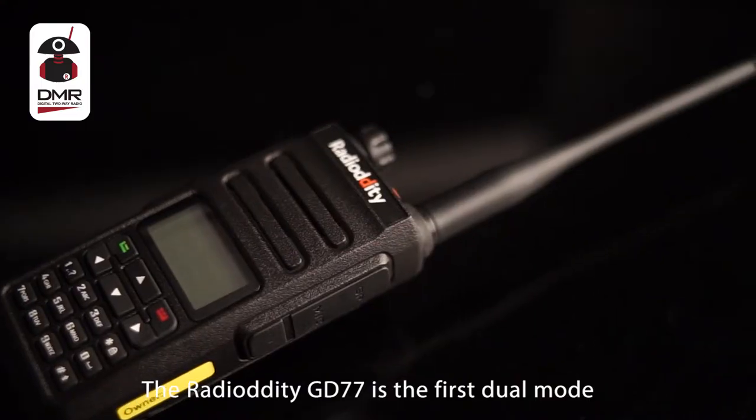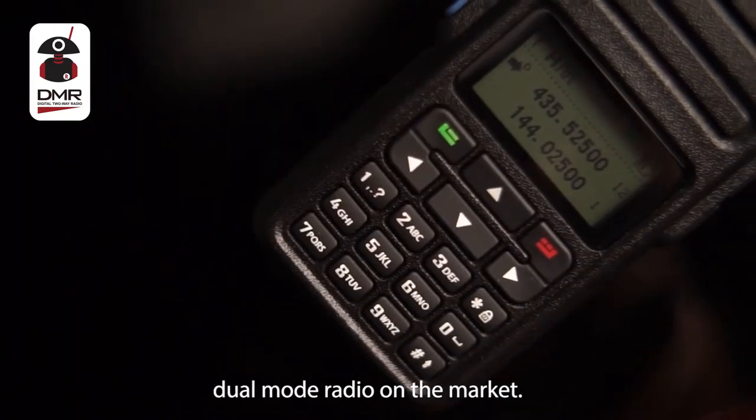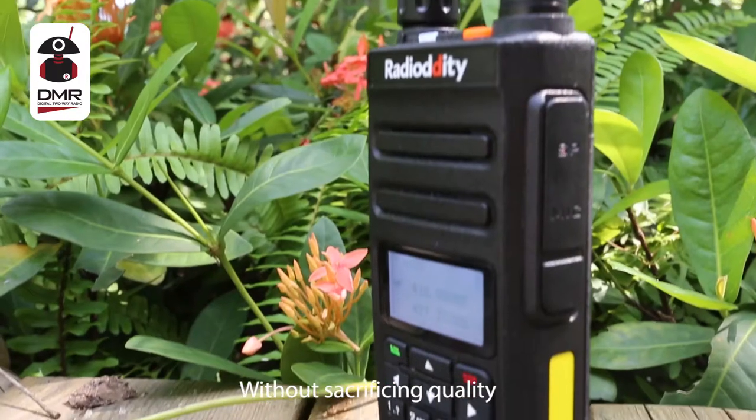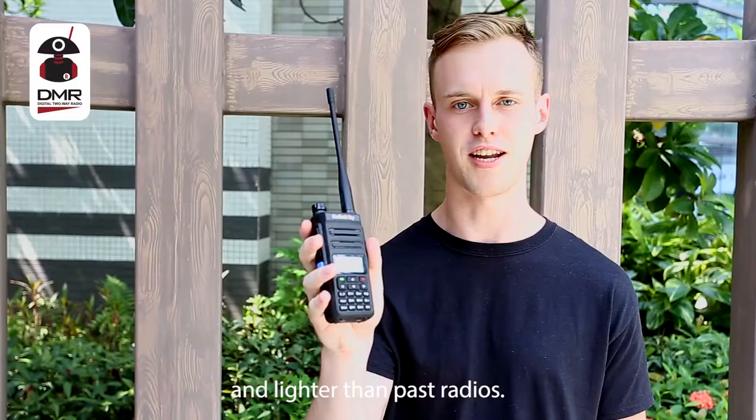The Radioditiy GD77 is the first dual-mode, dual-band radio on the market. Without sacrificing quality, we have designed a radio that is thinner and lighter than past radios.